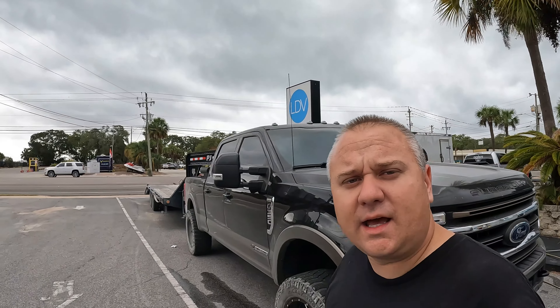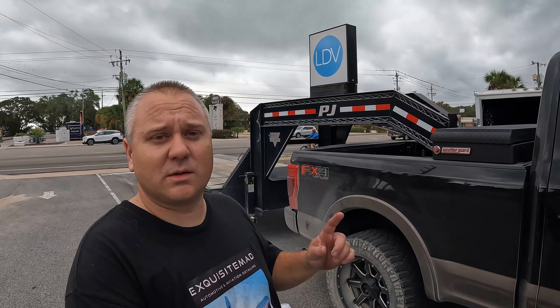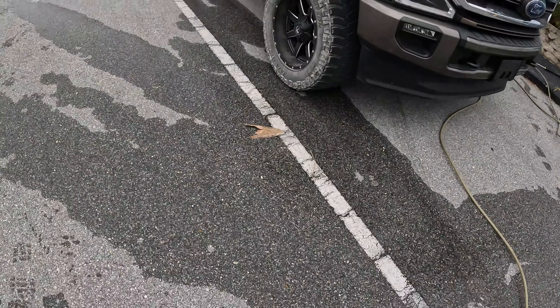Hey, what's going on everybody! Today I have a very special treat — a detail on an F-350 that is in desperate need. I'm also going to be doing a courtesy wash on the trailer. But let me get straight into it because this is not a clean vehicle, this is a very very dirty vehicle. Let me show you the floor.